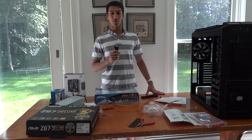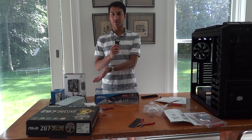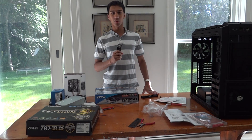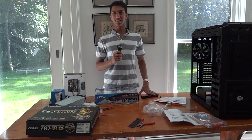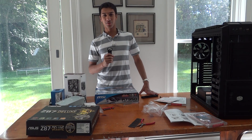Hello everybody, Hirsch here. Welcome back to another video. As you may have noticed, we have a bunch of computer parts on this table because in this video we're going to build a computer with Nick, and hopefully you can learn a little bit about how to build a computer. Let's get started.